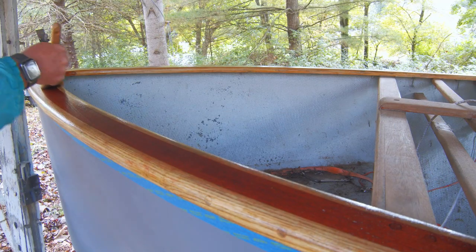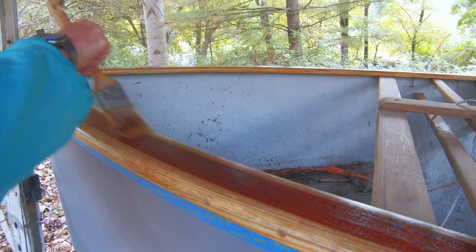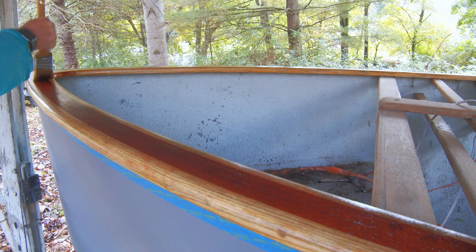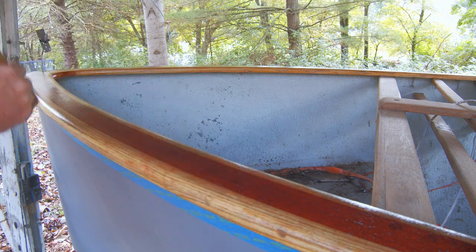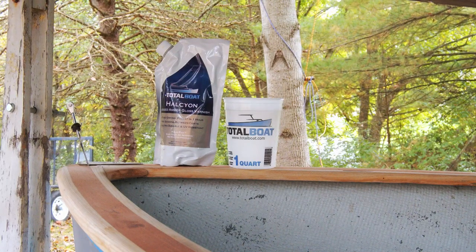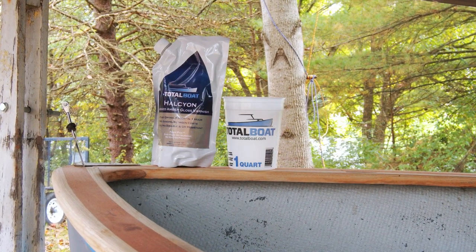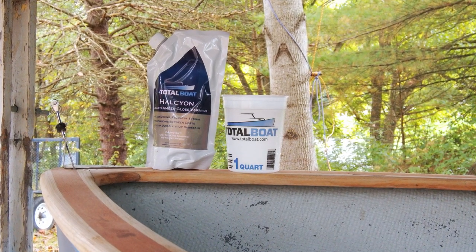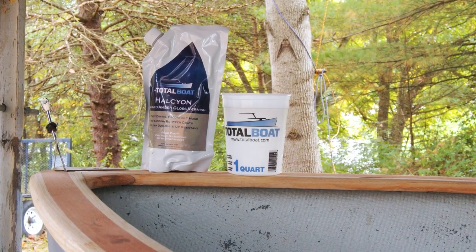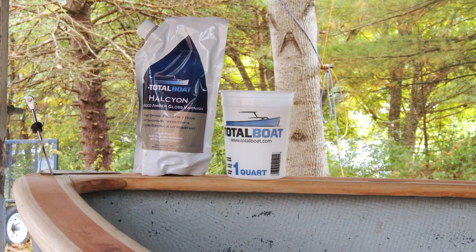After I dusted it off and prepared the wood a little bit, it was time to add a few coats of Halcyon. I put about four coats on there and it really looks fantastic. Keep in mind Halcyon is designed for certain kinds of wood — it's not the kind of solution you want to use for oily woods like mahogany or teak; there are other products for that. But if you're making something out of oak, ash, hickory, or something like that, Halcyon is really a fantastic solution. Easy to apply, cleans up with water, great UV protection, and it's really, really tough. I really recommend this stuff.